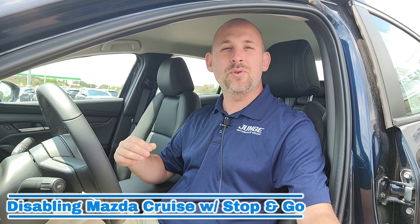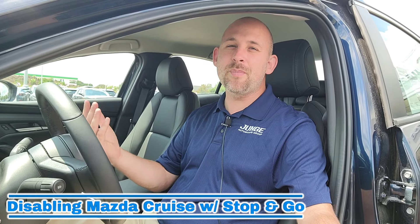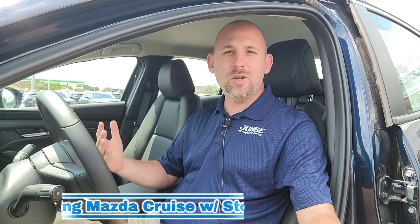Sometimes there's going to be two drivers in the vehicle, and sometimes you guys would not agree on how to set up the vehicle. Prime example: the Mazda Cruise Control Stop and Go. Some people love it, some people absolutely hate it. So the question is, hey Chris, is there a way I can turn off the Mazda Cruise Control Stop and Go so it's just standard cruise? The answer is yes, and I'm going to show you guys how to do that right now.